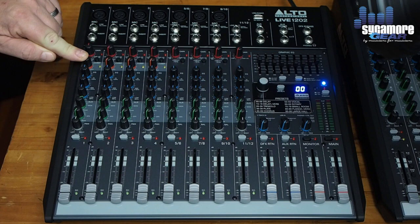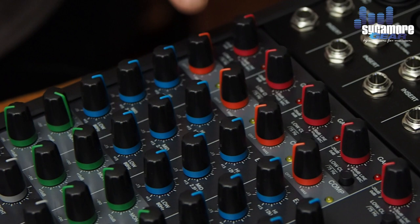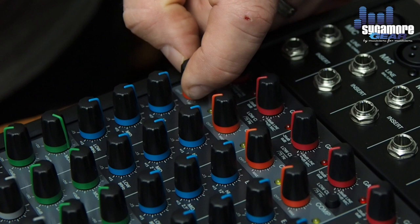Now we come to the compression knob. If you have a vocalist who's all over the place and you want to control and choke the levels a bit, you'd use the compression channel for that. A good place to start would be the middle of the range, then compress more or less depending on what's required.